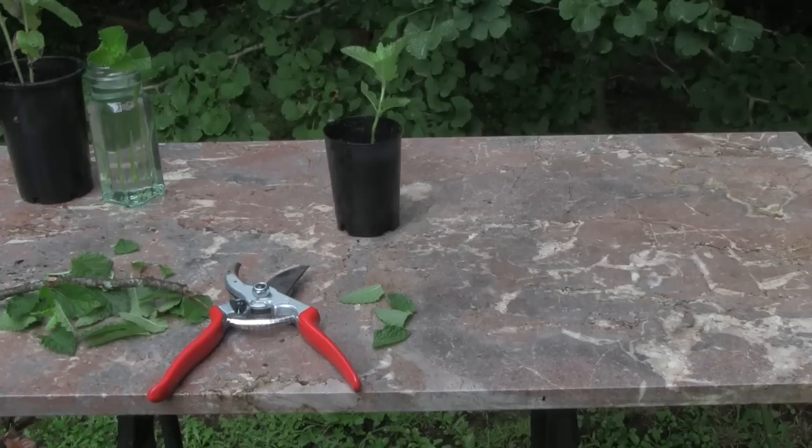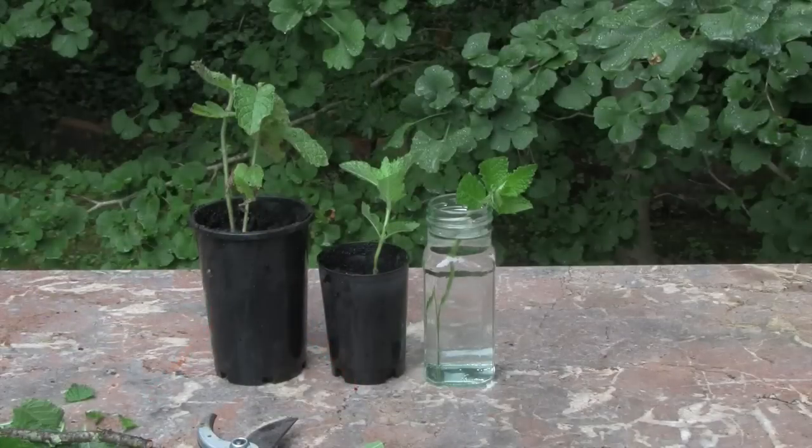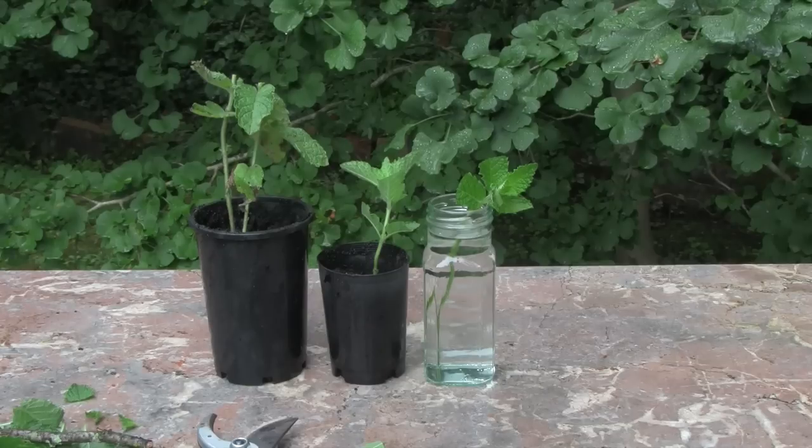Put it away in a spot where it's not going to get too much sun. So there we have it — three ways to propagate mint: one from root cuttings, one from stem cuttings planted directly into potting mix, and the third by taking a stem cutting and placing it into water, waiting for it to start sending out roots.